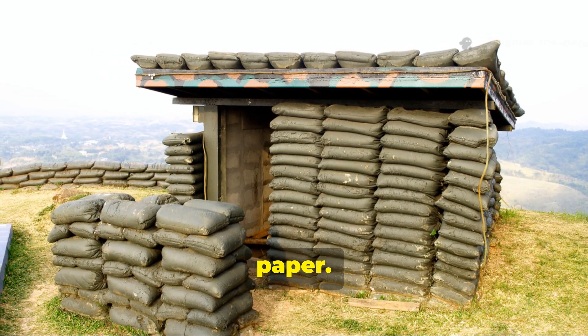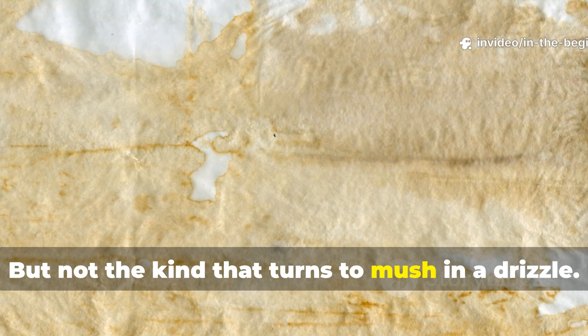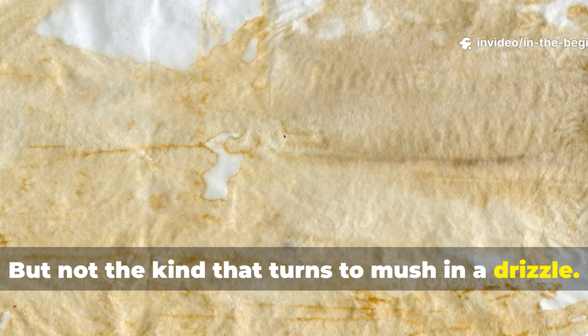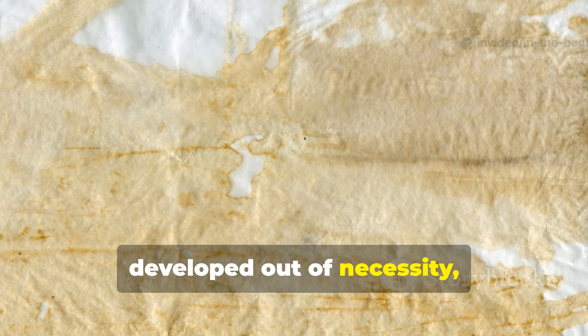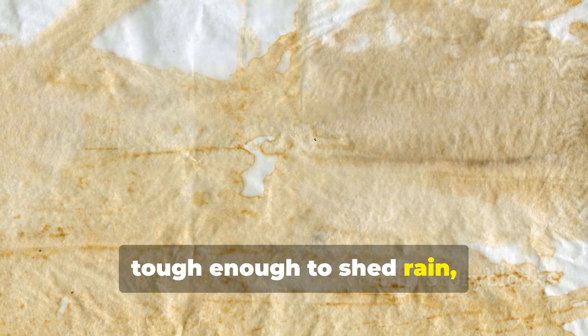Not the kind that turns to mush in a drizzle — this was a special waterproof paper developed out of necessity, tough enough to shed rain, resist tearing, and even block wind.